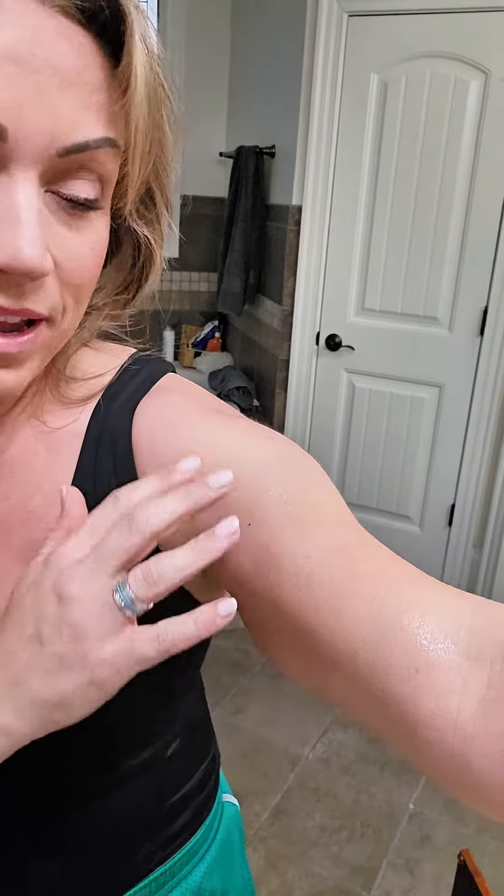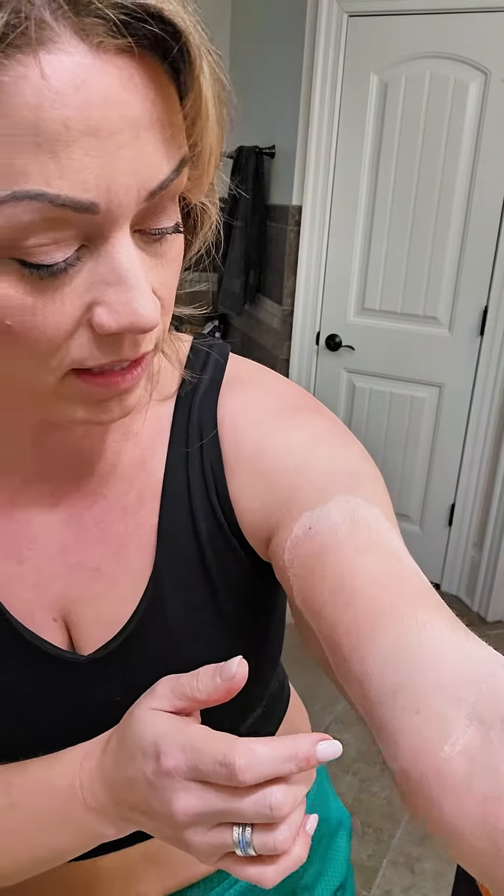I just kind of let that soak in. You can tell it's just a little oily and shiny right here after it first applies. Then after it dries, you'll see how it's white and powdery looking and flaky looking. This is normal — this is what it is supposed to look like. It means it is working.